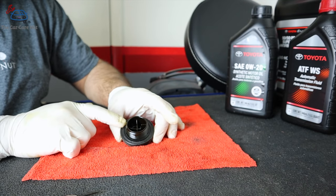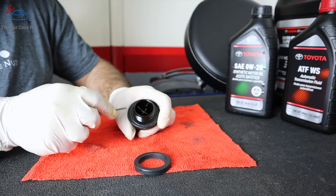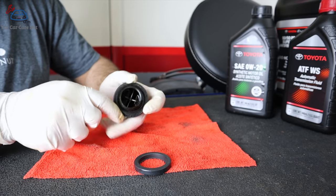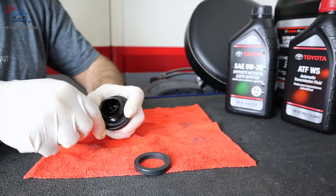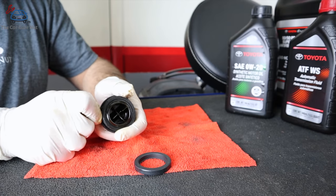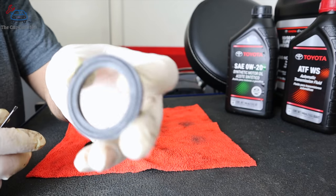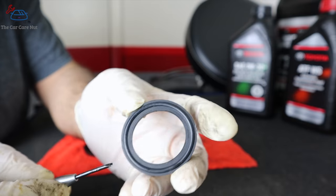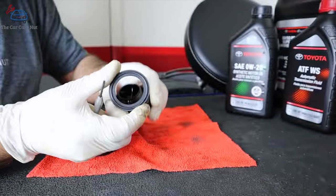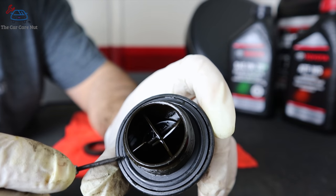If you want to replace the gasket for the fill cap, here's how: use a screwdriver to pop the gasket off — some will be pretty stuck and may break, but that's fine. On the new gasket, note that one side has a groove and the other doesn't — the groove goes on the outside. Push it into place, and that groove is what actually creates the seal.